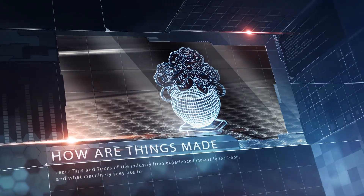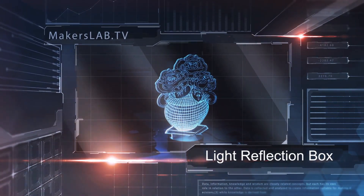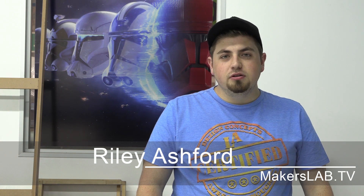This week on Maker's Lab TV, learn how to make light effect artwork on your laser machine. The limit of all art forms is our own imagination, so experimenting is always a good thing and it's kind of fun.